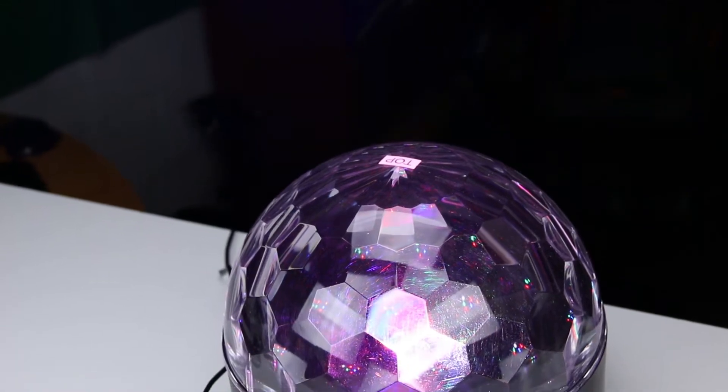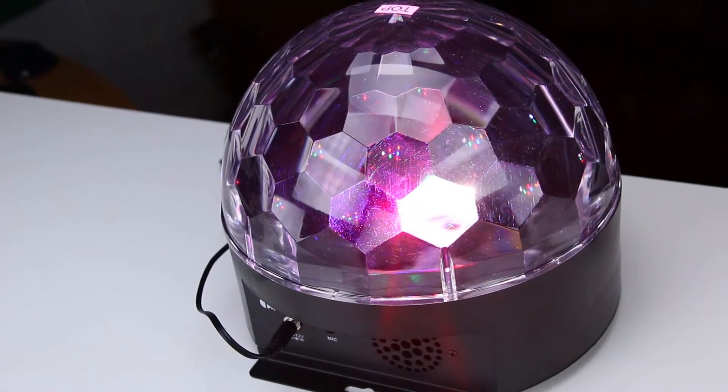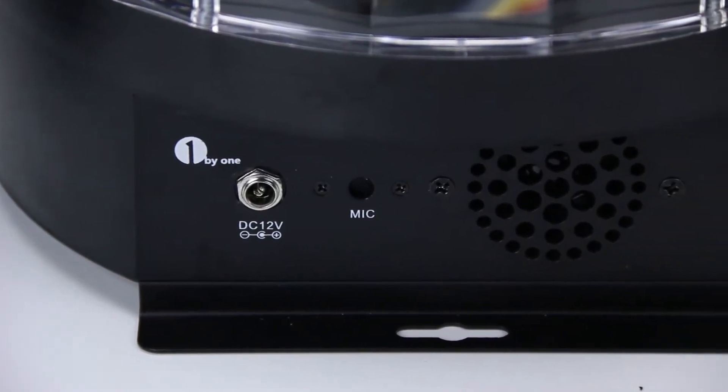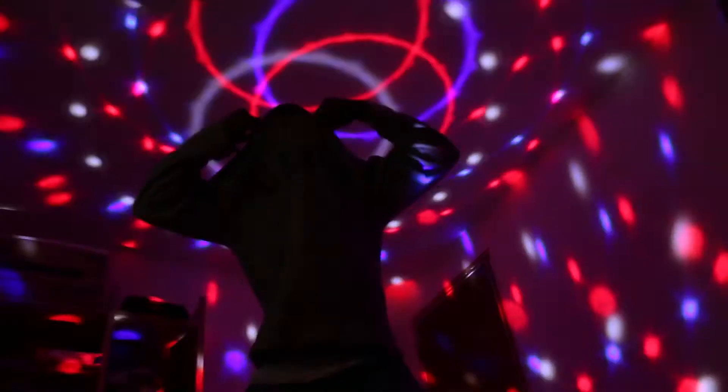What's up YouTube? Wellington here, back with a review of the 1x1 Super LED Dome light with a Bluetooth speaker. I've been playing around with this light for about a week now and here's what I think about the light, starting with the positives.